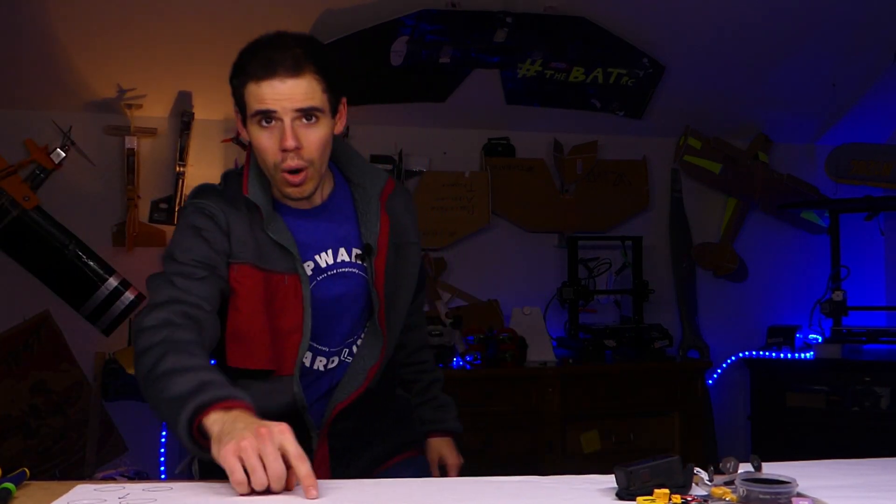Hey everybody, welcome back to RC with Adam. Today, get your 3D printing hats on, or maybe your 3D printed hat, because we're going to do some 3D printing.